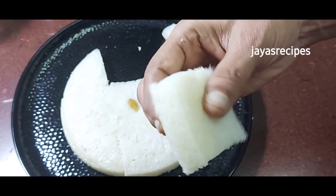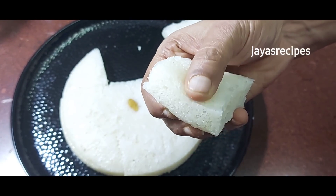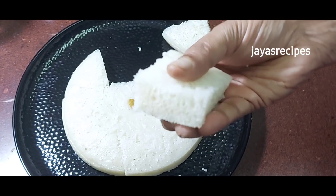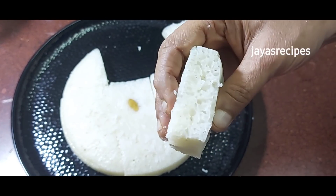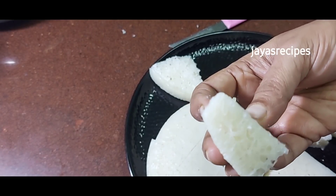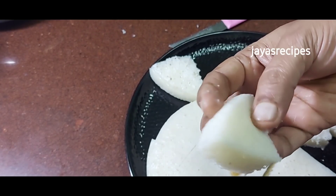If you put it in a pan, you can put it in a pan. Thank you.